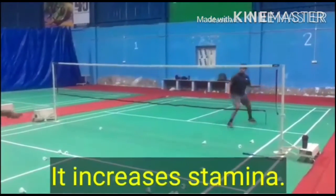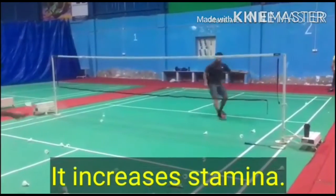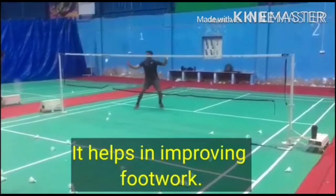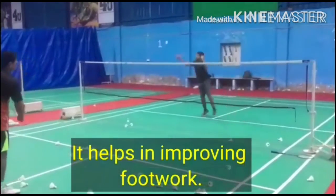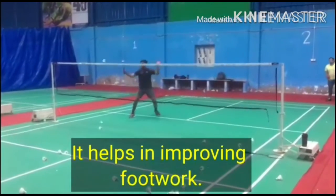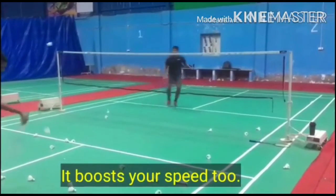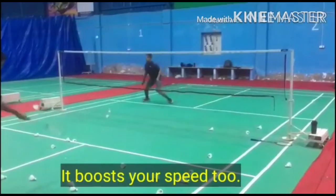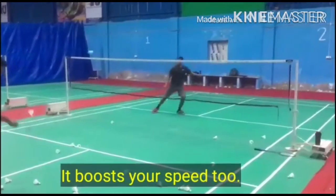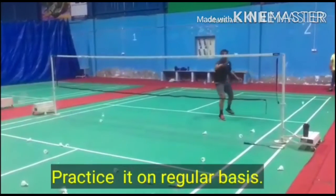It increases stamina, it helps in improving footwork, and it boosts your speed too. Practice it on a regular basis.